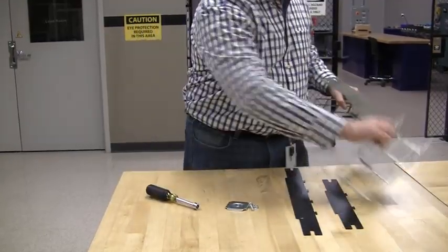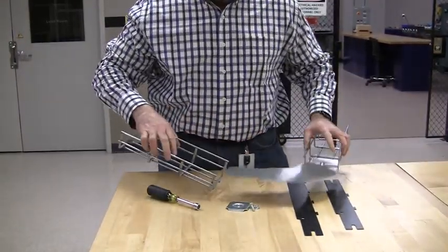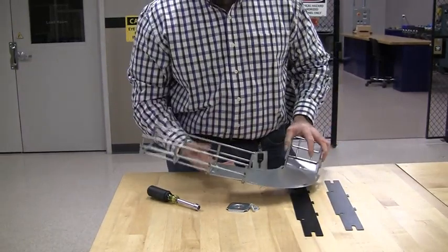Take your second tray — same thing. Edge goes down.